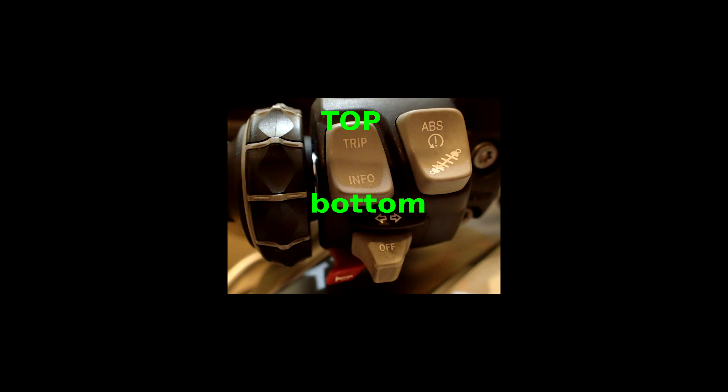This is a 2 minute video on how to set the clock on your BMW 1200GS. The instructions are in your manual of course. On the left hand handlebar you'll be using the trip and info rocker button. The manual calls these button 1 and button 2. I call them top and bottom button.